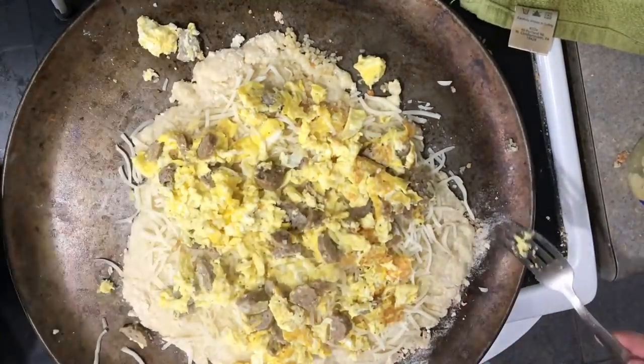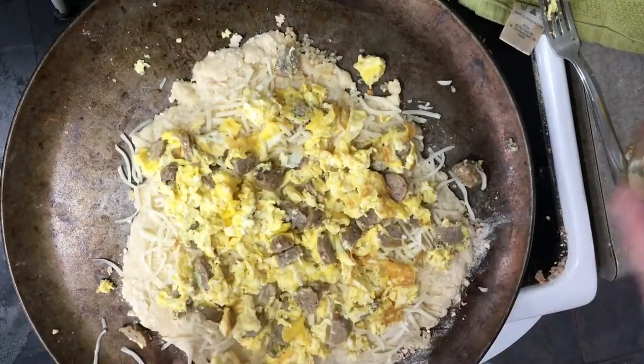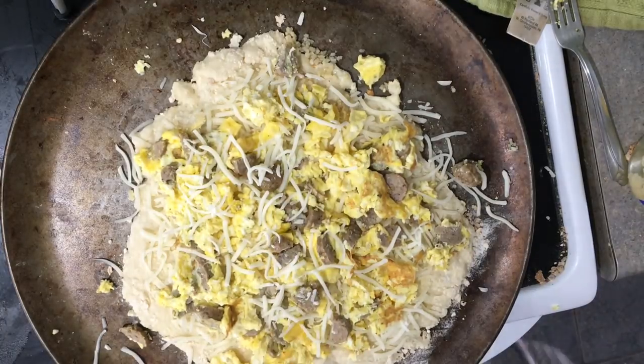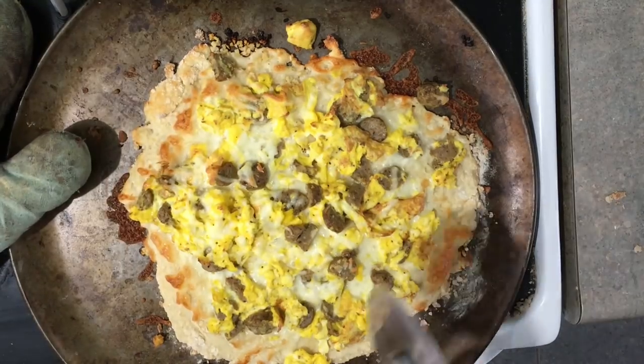I baked mine in the oven at 400 degrees for about 15 minutes. If you want to, you can pre-bake the crust — I did mine at the same temp for about 7 minutes, then took it out and put the toppings on the pizza.